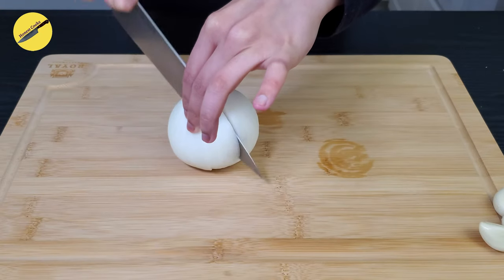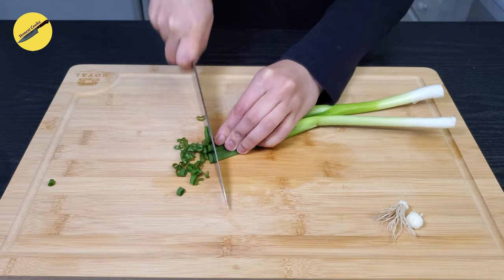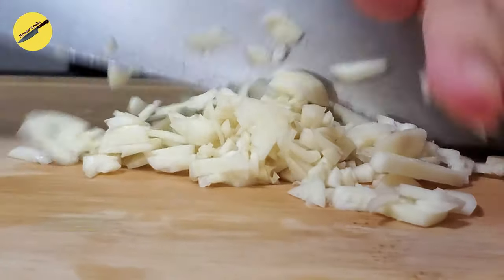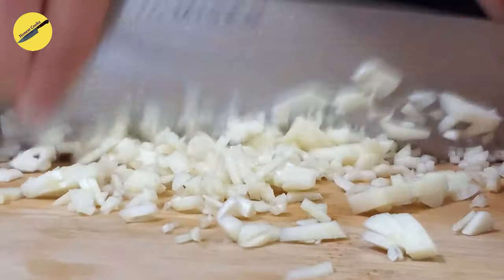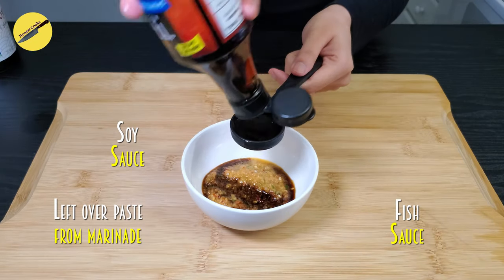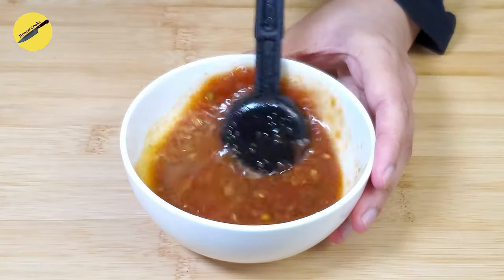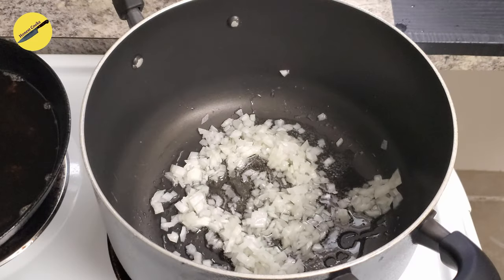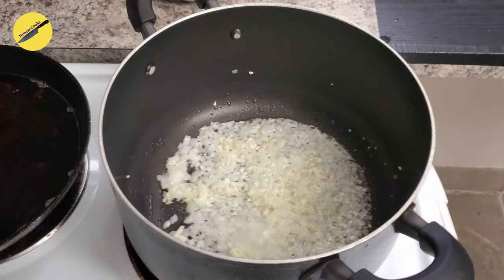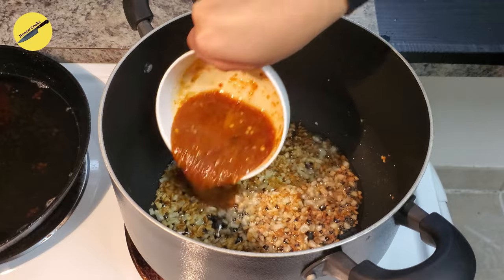Now let's get the sauce ready. For the sauce we will finely chop some white onion, spring onion, and garlic. We will also use the leftover chili paste that we made, and add some soy sauce, fish sauce, and tomato ketchup. To cook the sauce, start by heating some oil, then add your white onions and garlic, and while that is frying add a little bit of salt and sugar. When the onions and garlic have browned, add in the sauce mixture.